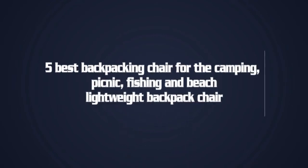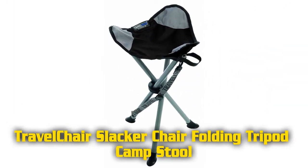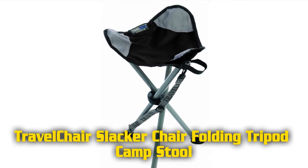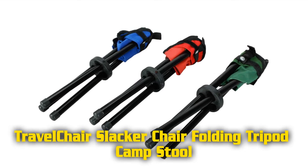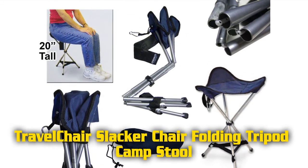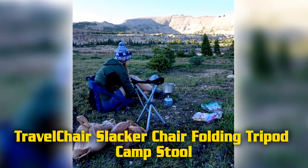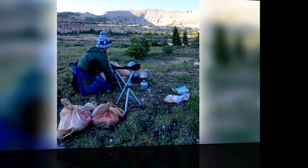Five best backpacking chairs for camping, picnic, fishing, and beach. Features of the Travel Chair Slacker: folding tripod camp stool, adjustable carry strap, folds down small, holds over 275 pounds, duck feet for maximum stability, velcro closure system, oversize riveting, manufactured from 450D ripstop polyester, tempered powder coat steel, lightweight at only 1.9 pounds.